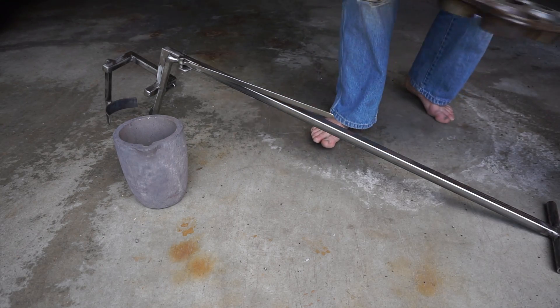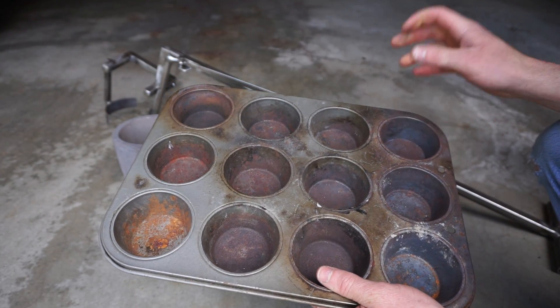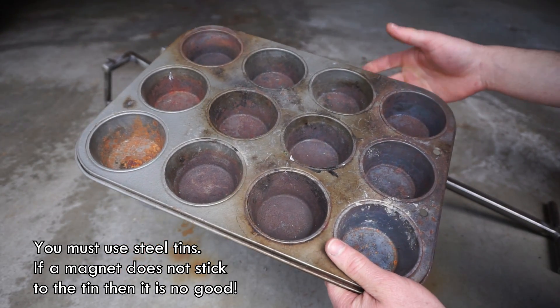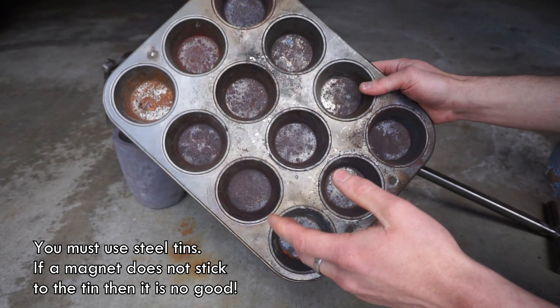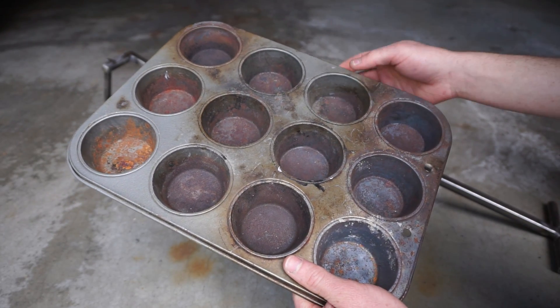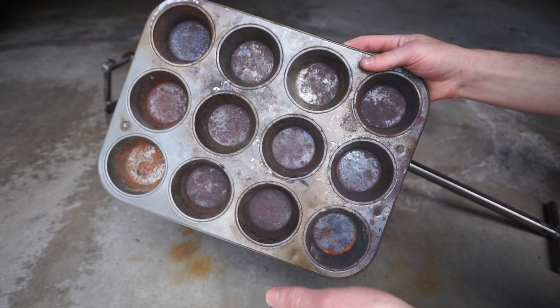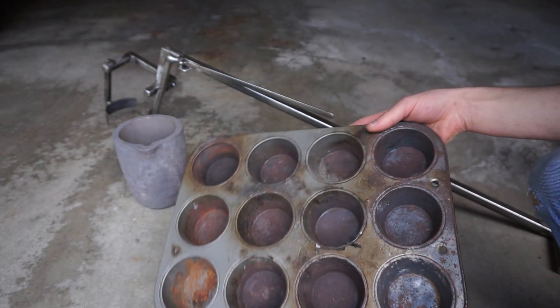One of the questions people were asking me is they keep having problems with their aluminum ingots sticking to their molds when they're using muffin tins. I have not ever had a problem with it. That's because my muffin tins are rusty. The way I got them rusty is I basically heated them up with a propane torch to burn off all of the nonstick Teflon coating, and then I just let them rust — and when there's rust on there the aluminum will not stick to it very well.